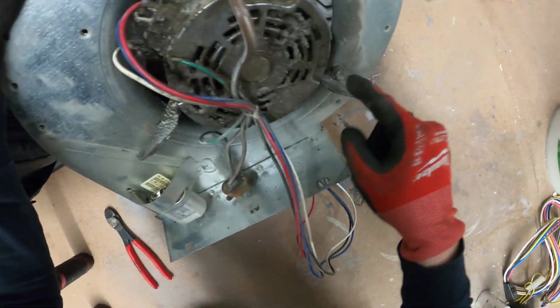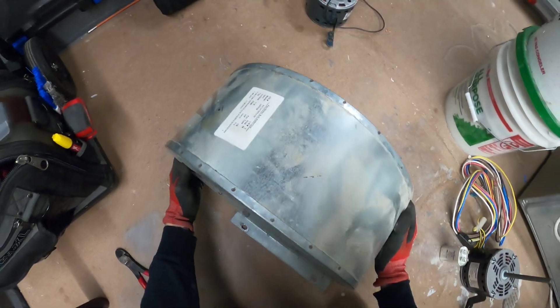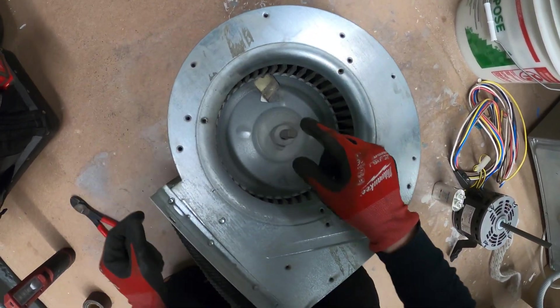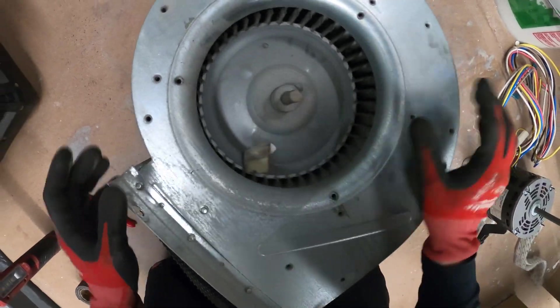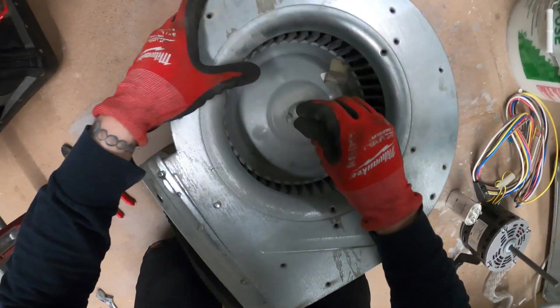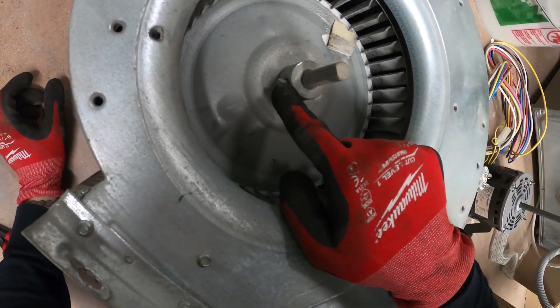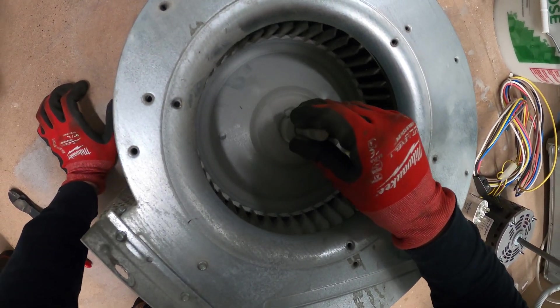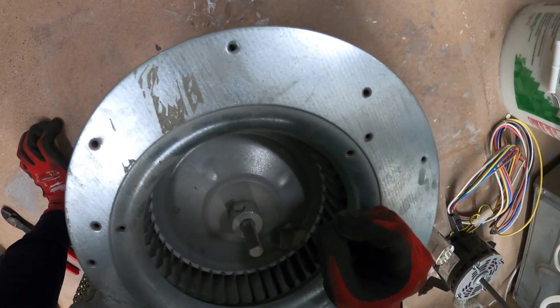What's holding the motor in place is this bracket with three bolts. But before we can take that apart, we have to disconnect the shaft from the squirrel cage blade. The only thing holding that in place is this one locking screw. So before we can pull this, we're going to sand down the shaft to make our lives easier.